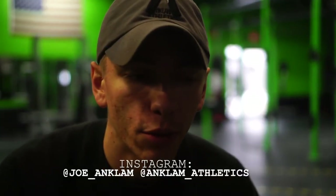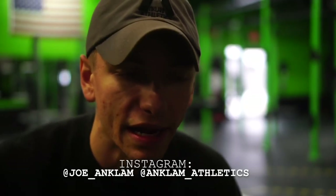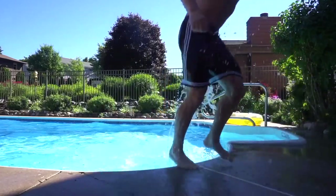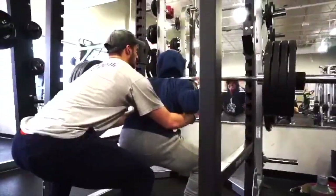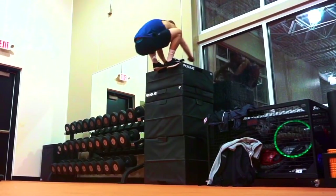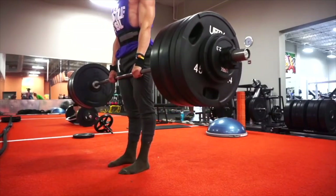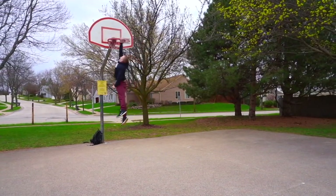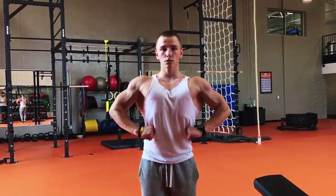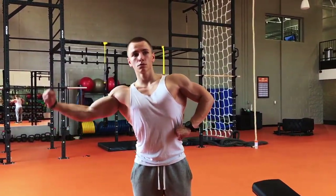If you guys follow me on Instagram, you kind of know that I like to mix things up already. One of the things I like to address, especially because I have a lot of new followers, is that I always like to remain athletic. But I have my foundations in strength as well as the aesthetic portion of fitness. It really all depends on how I'm feeling that day. My main goal and motto is that I don't want to ever compromise any of my athletic ability to get bigger in the gym. I always want to stay athletic and work on different things.